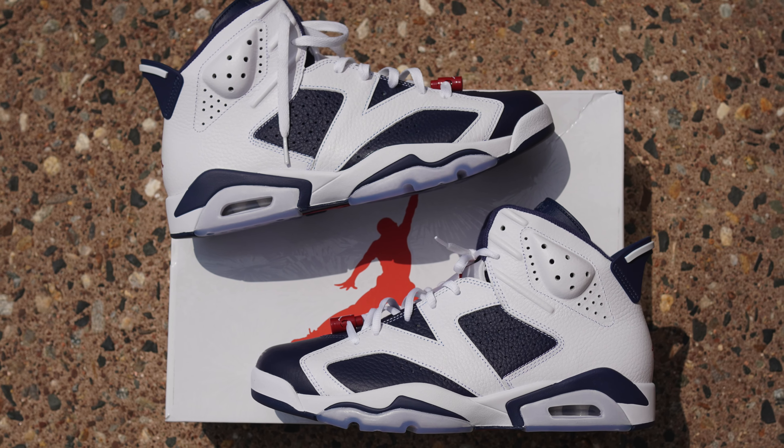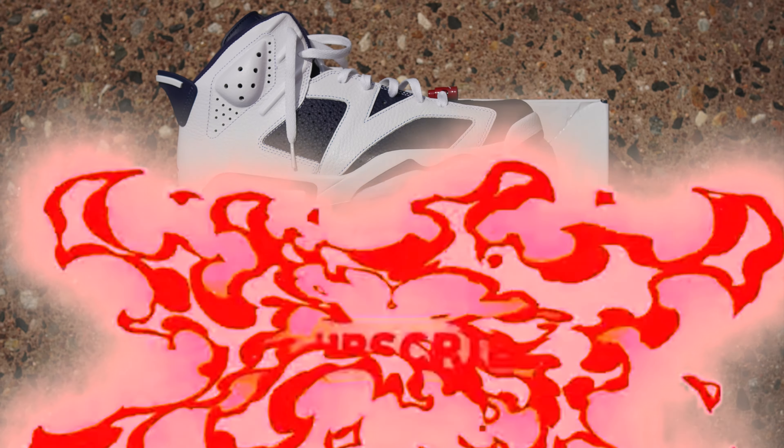And now it's Olympic season, which is in fact the best time for these to come out — or is it? Welcome back to the channel, Sonny Squad. If you're new, welcome to the channel. I'm Sonny, and this is Sonny Kicks. In today's video I'll be showing y'all a review and top-tier on-feet of the Olympic Air Jordan 6. Let's get into it.